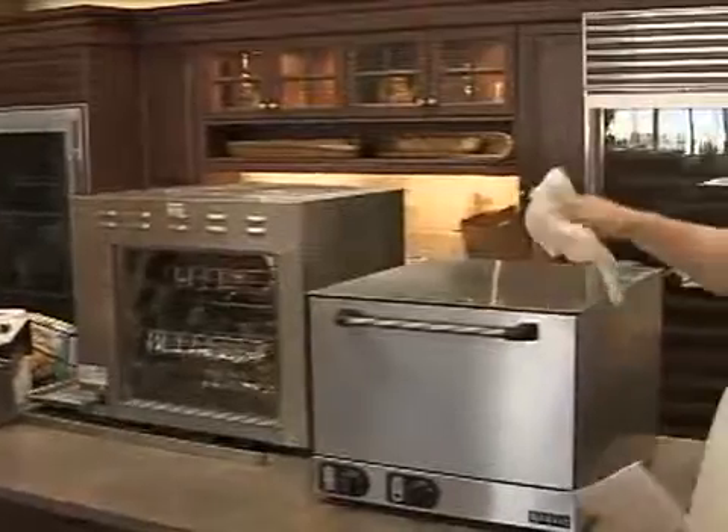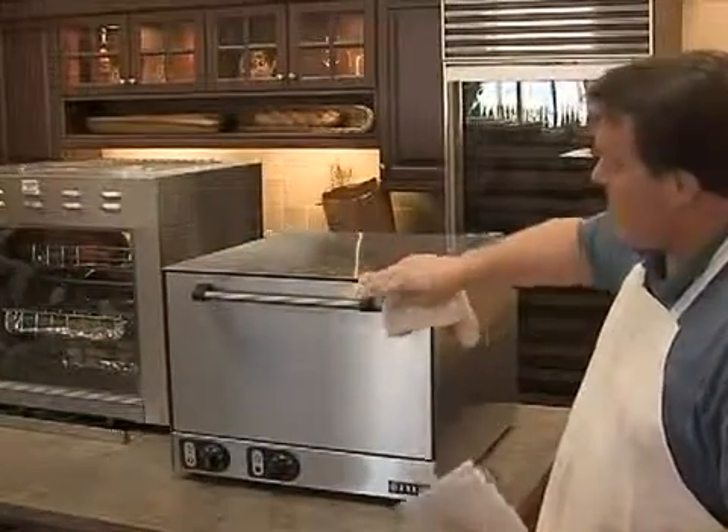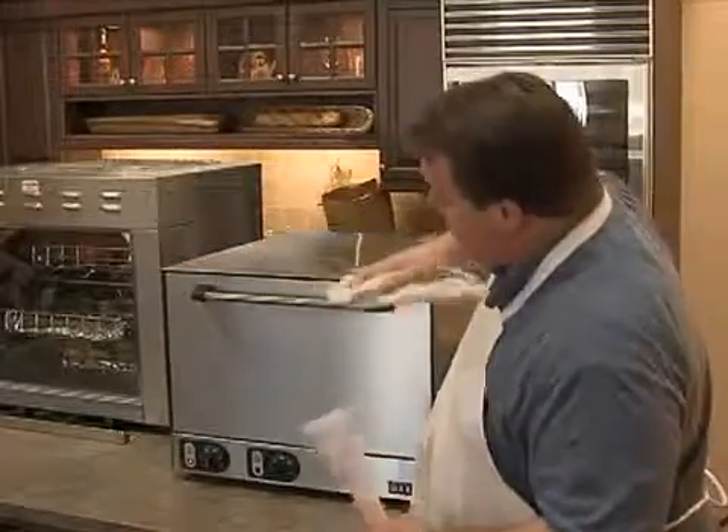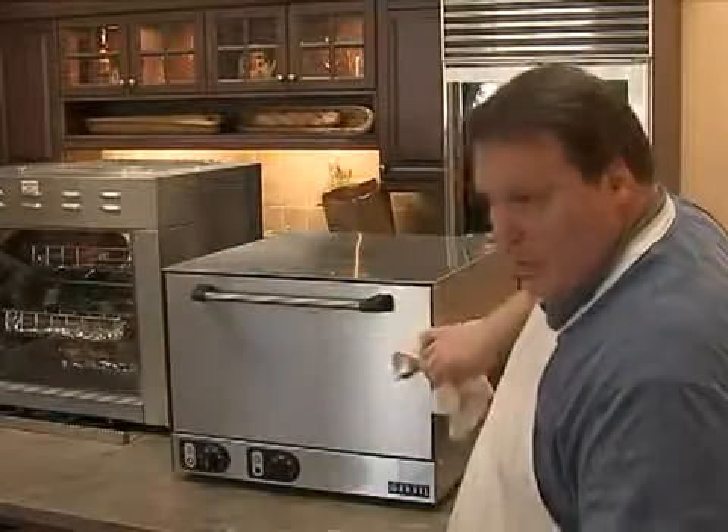For clean-up — once again, basically just shut it off and wipe down the interior surfaces. Any stainless surfaces clean with stainless cleaners. The interior of the door and interior of the oven you can use oven cleaner.